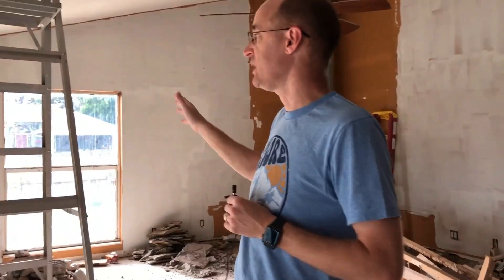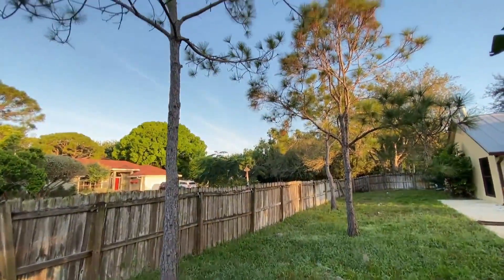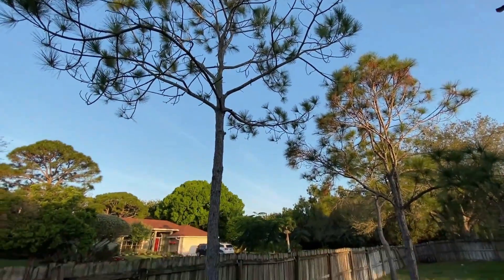All right, so in the backyard, what we've done — if you're in the back patio and looking out towards the rear part of the property — on the right-hand side, there were three straggler pines or something like that. I guess they're native in Florida, but they didn't look very nice, and they were going to be right there by where we're putting the additions, so we had those taken out.